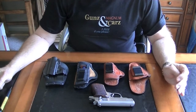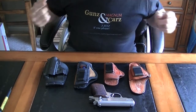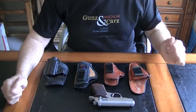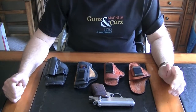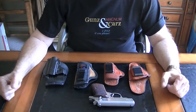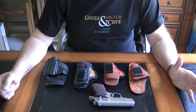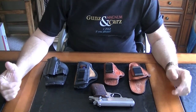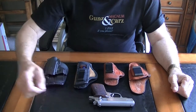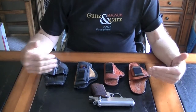Hey YouTube guys and YouTube gals, it's me Magnum over at Guns N' Cars with two Z's if you please. I wanted to talk to you today about holsters. One of the first things that a new concealed carry license or permit holder has to consider after they decide which firearm they're going to buy is what kind of holster they're going to use. So I wanted to do just a brief video showing you a few options.